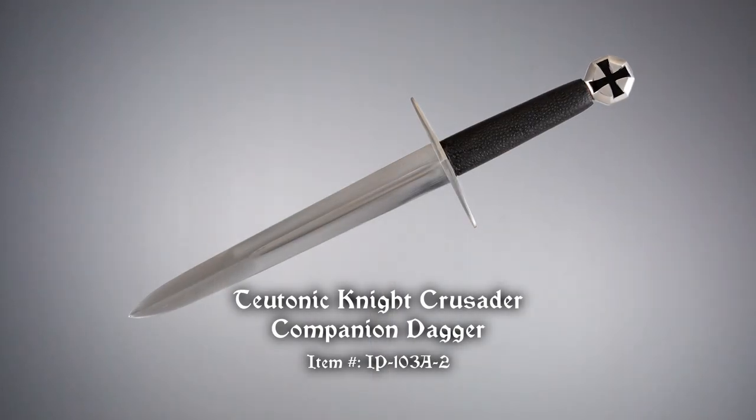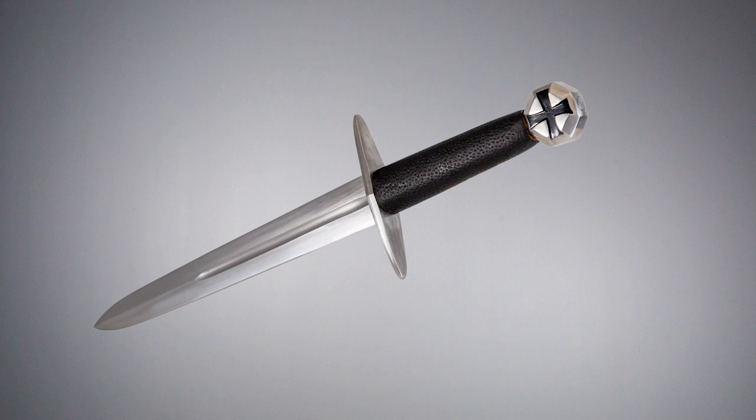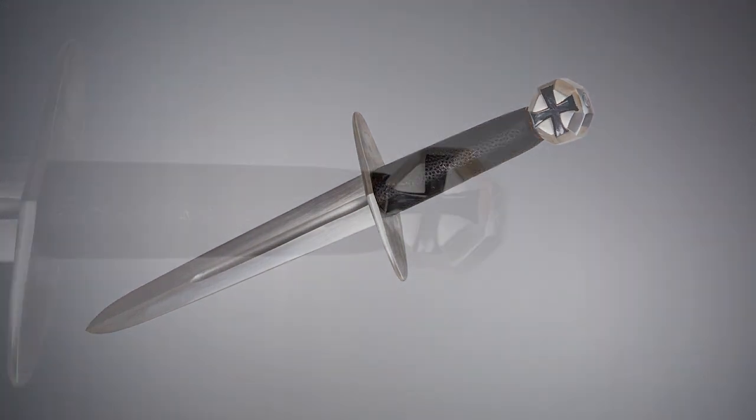The Teutonic Knight Crusader companion dagger is based on a 12th century sword with a simple design. Made of high carbon steel, it has a full tang construction that's peened past the pommel for strength and durability.